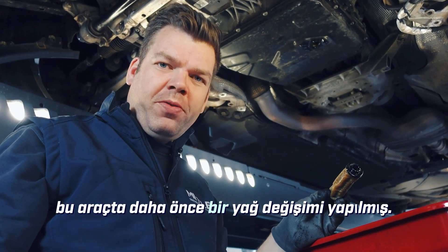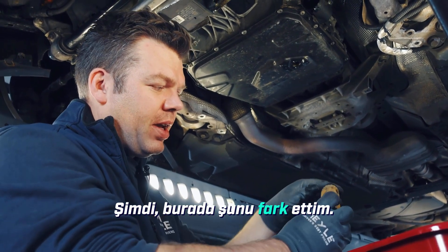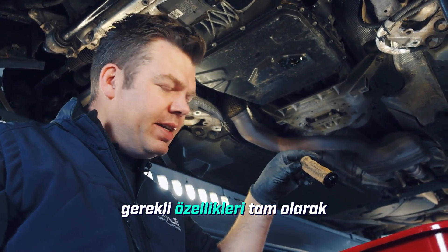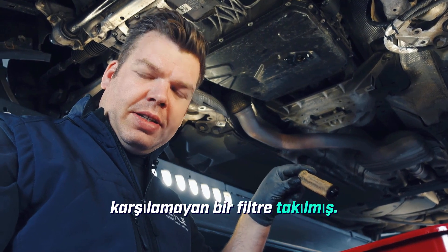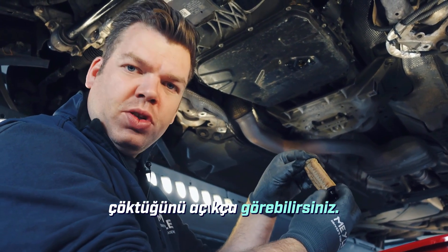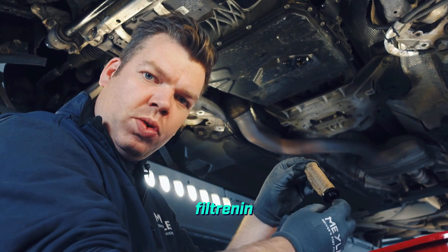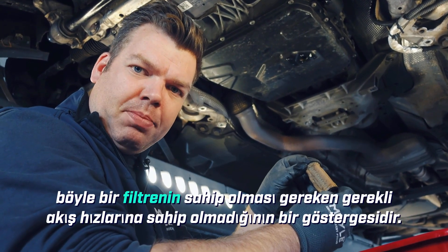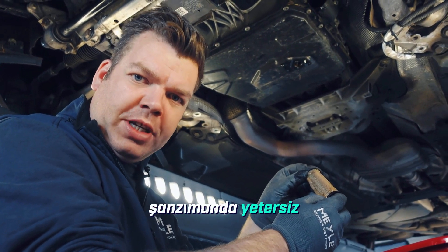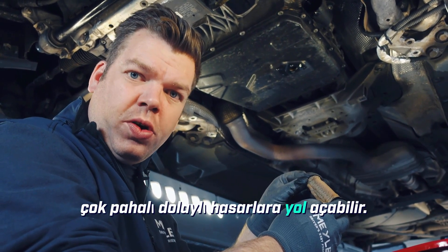An oil change has already been done on this vehicle before. I've noticed that a filter has been installed that does not fully meet the required specifications. You can clearly see how the filter has collapsed. This is an indicator that the filter does not have the necessary flow rates that a filter like this must have. This can lead to insufficient lubrication in the transmission and consequently to very expensive consequential damage.